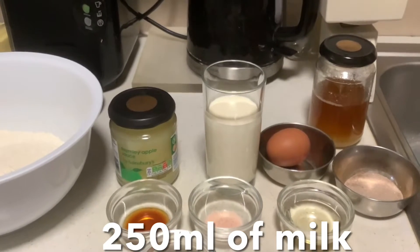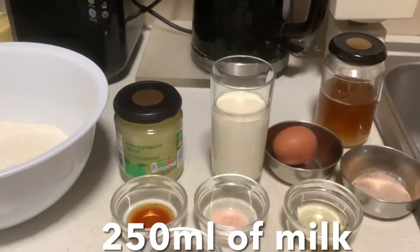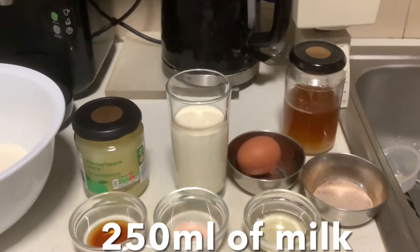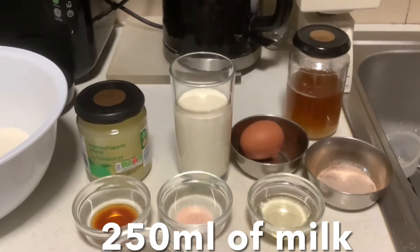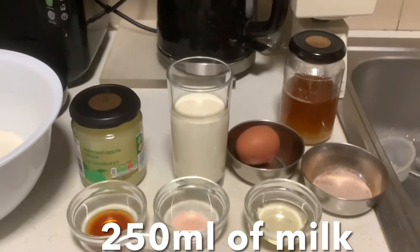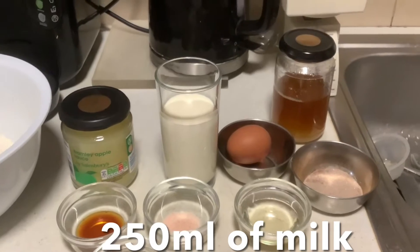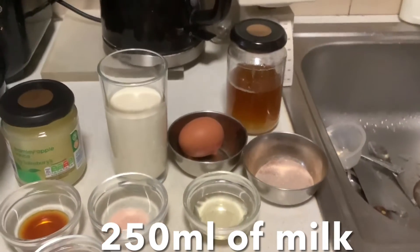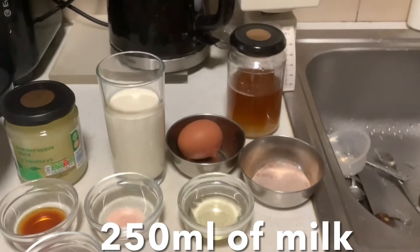Apple puree, or you can use one apple grated, and 125 ml of milk or you can use 125 yogurt, and honey — two tablespoons. If you don't have honey, you can